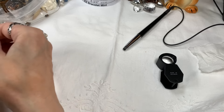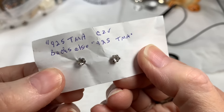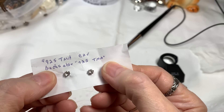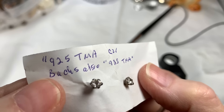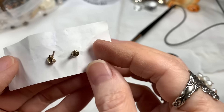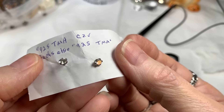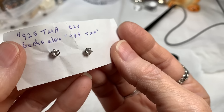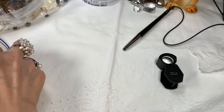These are sterling silver TMA cubic zirconia. The backs are also TMA and sterling. So you have sterling prong-set CZ earrings and sterling silver backs. I hope you love those — they're a great replacement to diamonds. Very pretty, and I'll say $16 on that pair. Sterling silver backs too.